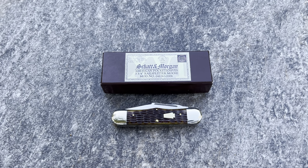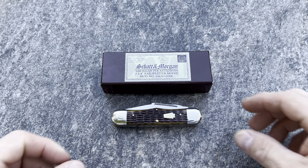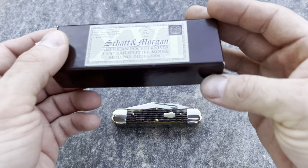Hey everybody, Victor Knives here, your favorite KnifeTuber, episode number 170. I got a Shatton Morgan that I want to show you. It's a sweet knife, like a flipping piece of jewelry. I ain't even kidding. Let's take a look at it.